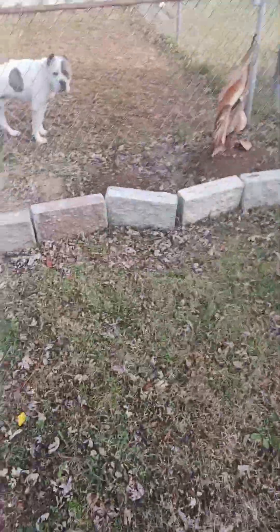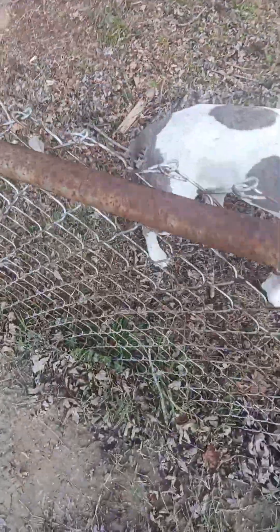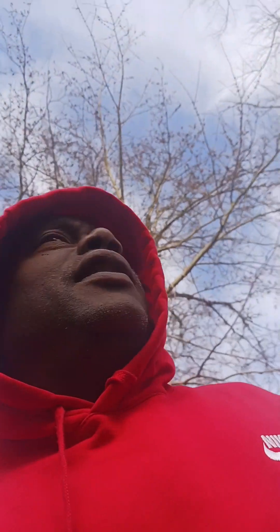I gotta start spraying my peach trees. This is my man Chico — this is my dog. You're pretty, ain't that right Chico? That's my man right there. He's a good little dog. We used to have two dogs.